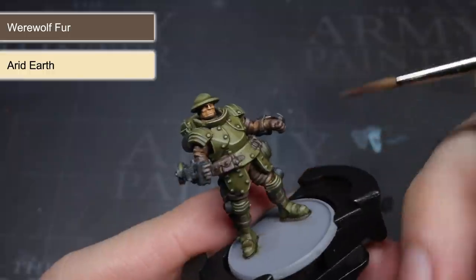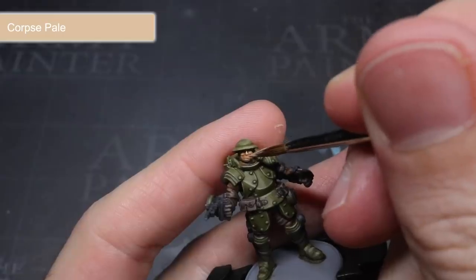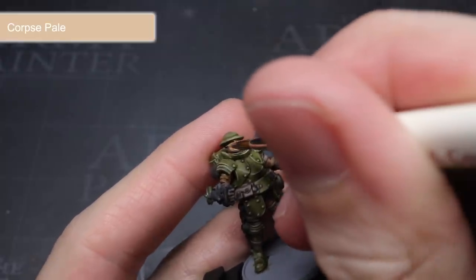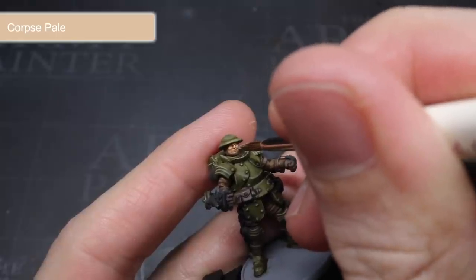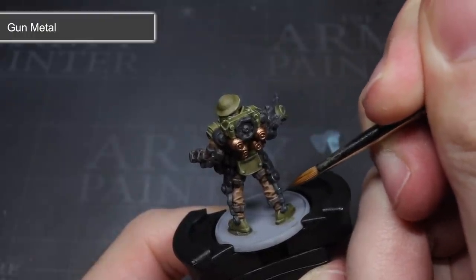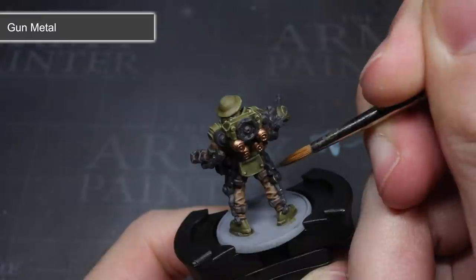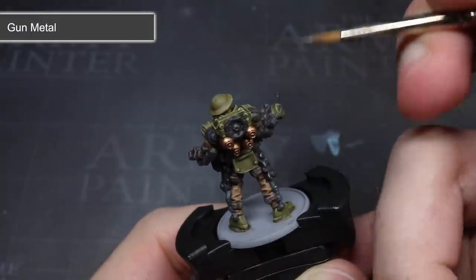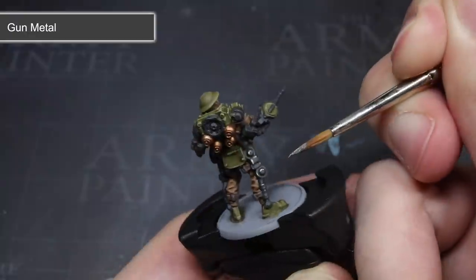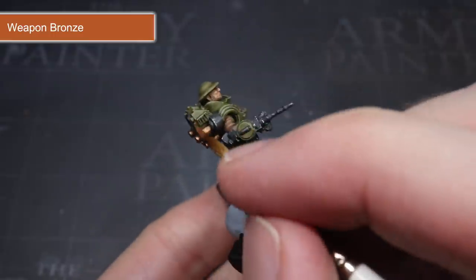The leather straps and gloves were tackled in the same manner by creating a mixture of Werewolf Fur and Arid Earth. For the skin, I opted to use the lighter skin tone of Corpse Pale, applying thin lines to the tops of the cheeks, the bridge of the nose and the lips to add a little more depth. Finally I needed to tackle the metallic areas — I wanted to add a slight metallic sheen to the areas base coated with Necromancer Cloak, which would reflect some light especially where scratched or worn. To represent this I applied a very fine edge highlight of Gunmetal. To add more definition to the copper pipes and tanks, I used the metallic paint Weapon Bronze.